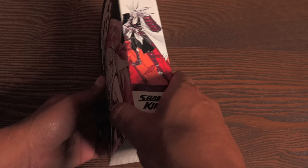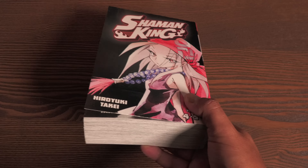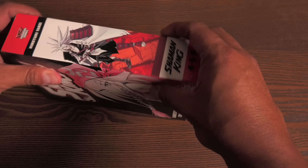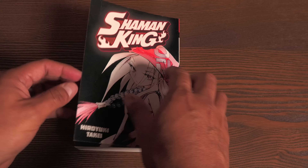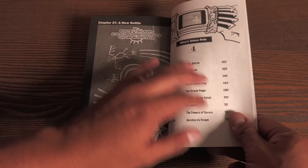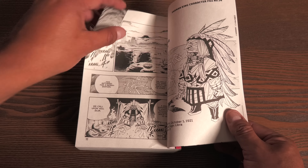First up is Shaman King Volumes 2 and 3 of the Omnibus, continuing reprinting Shaman King in omnibus format. I did get this one from Amazon, and let me tell you, they heard about that. How are you going to send it in a box without any bubble wrap or anything? But it was such a good deal.